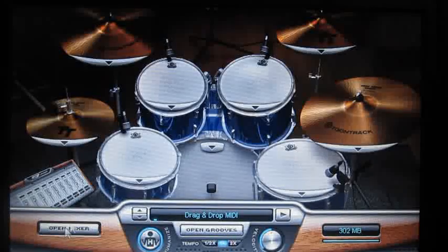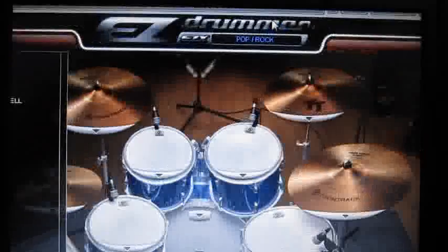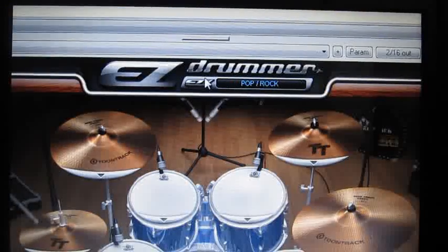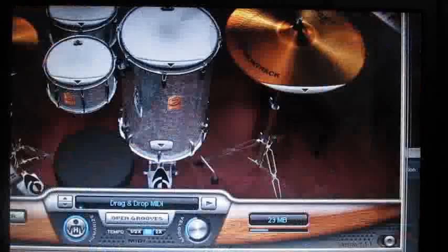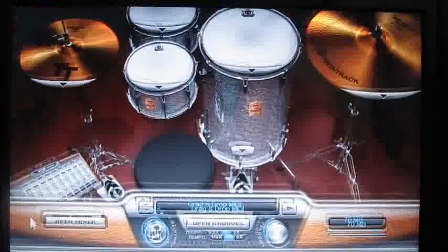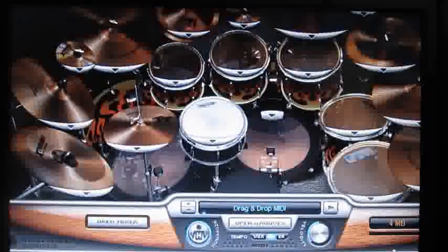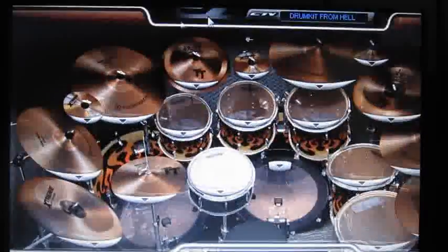If you open the grooves, you get different settings here. I have the Pop Rock, which is already open, and I have different sets here. I have the Cocktail, to play Brazilian music — it works nice to play Brazilian stuff. And here I have the Drum Kit from Hell, which is one of the most famous kits. It has that killer hard rock and half-metal drum sound.